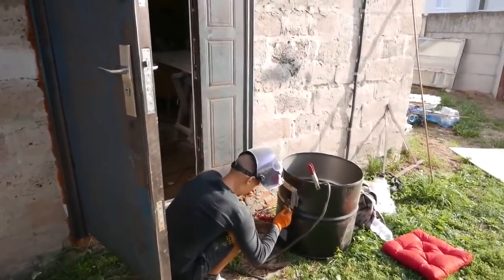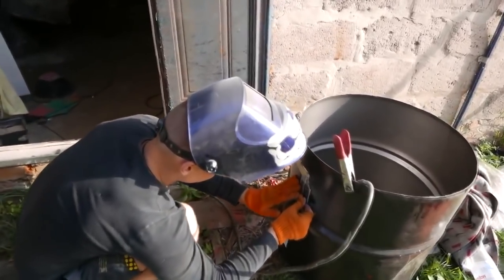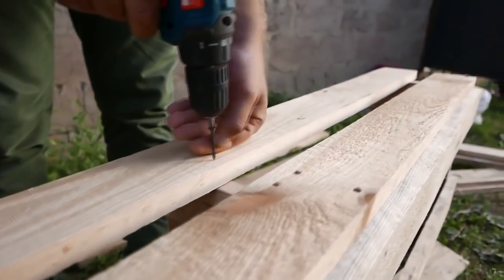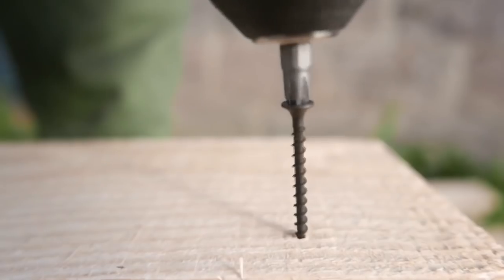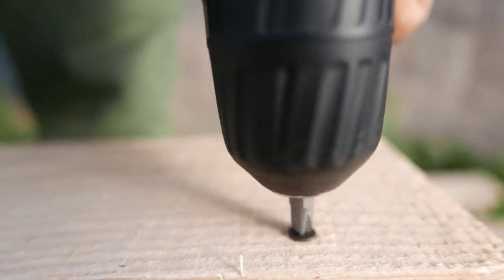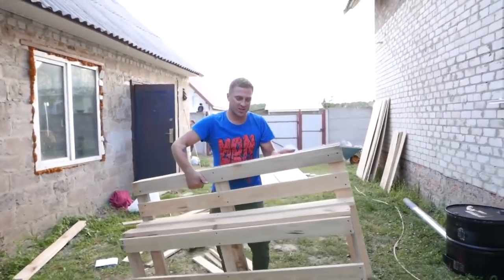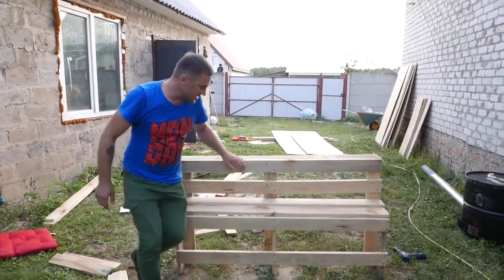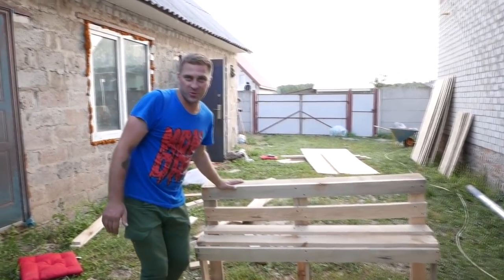Meanwhile, Yuri is trying to make a door for our sauna heater. See how our bench turned out? It looks cool and you can safely sit and relax on it. And here we'll have another bench where you can climb and sit as well.